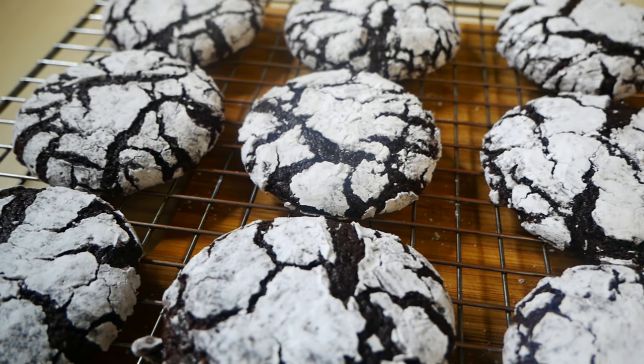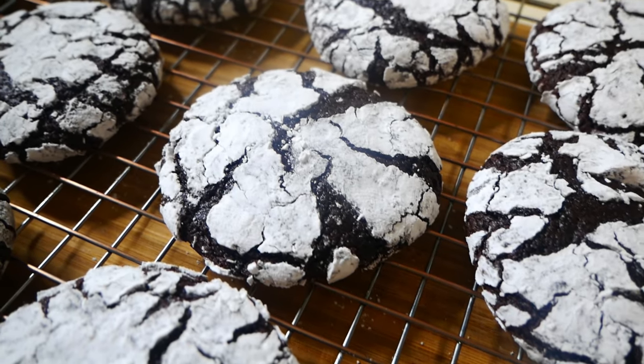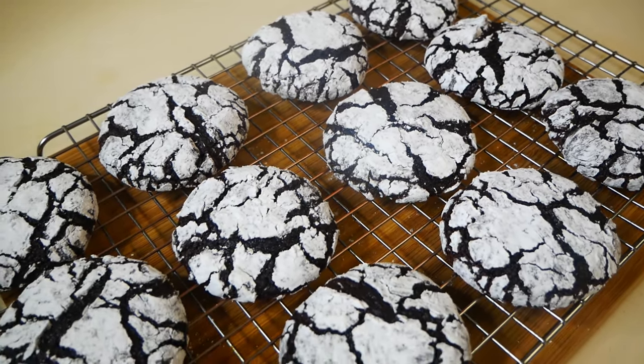Hey guys, welcome back to my channel! In this video I made these super fudgy delicious chocolate crinkle cookies. These cookies are perfectly fudgy and chewy and so great for the holidays, so I can't wait for you guys to try out this recipe. Let's get started!